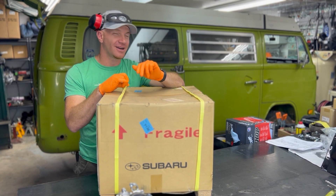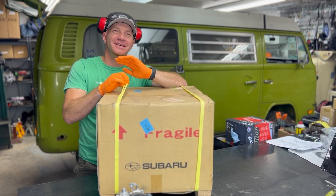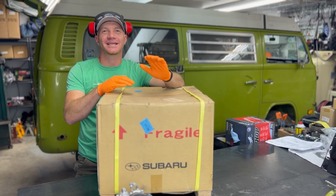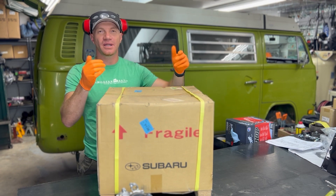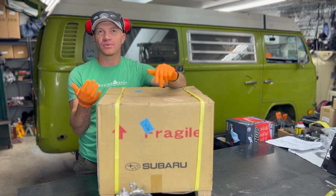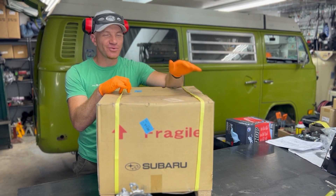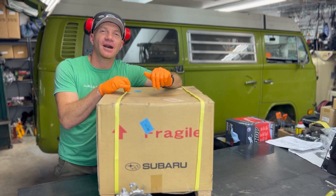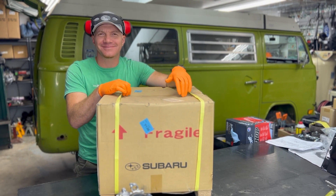Here's a hint — it has no dirt, no grime, nothing. It doesn't need to be vapor blasted or anything like that. It already looks perfect, which is super exciting. This is part one in the series. We're going to take the short block and build it all the way up to the Modern Bay special, ready-to-go motor for Billy Goat. Excited for you guys to follow along.